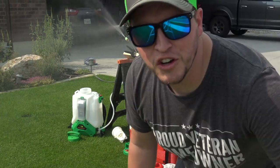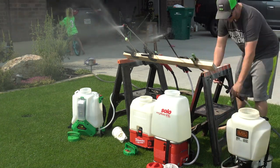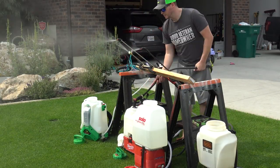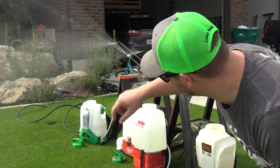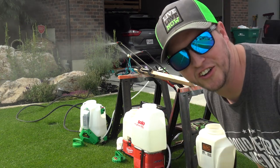At 22 minutes, the Chapin has died — it's not pumping anymore. The remaining three are still going at the 35-minute mark. At one hour, the Flow Zone, Milwaukee, and Solo are still spraying just like they were an hour ago.